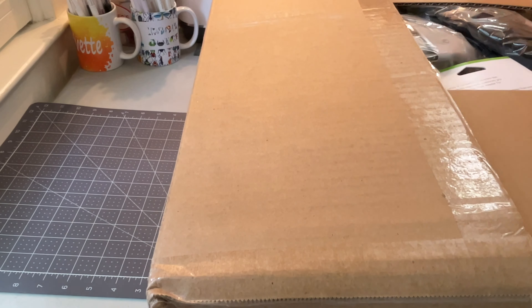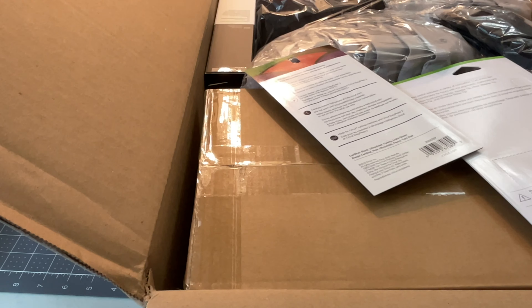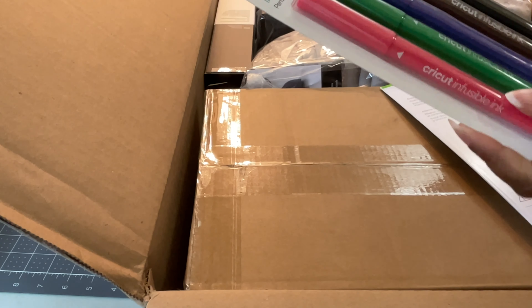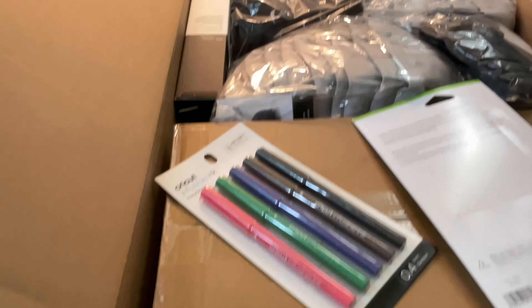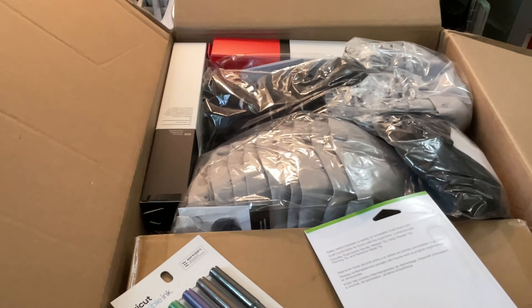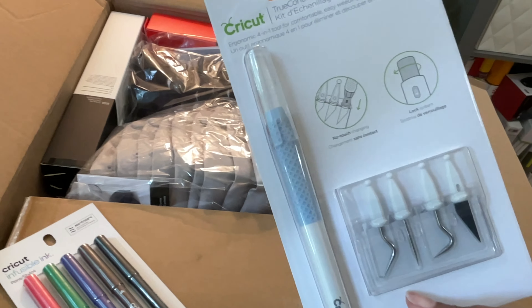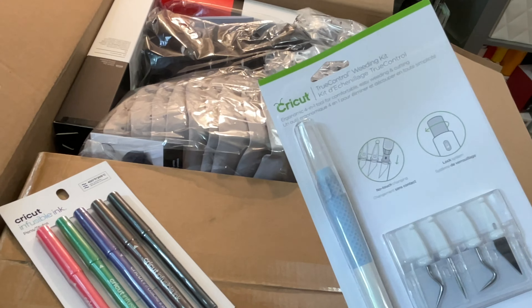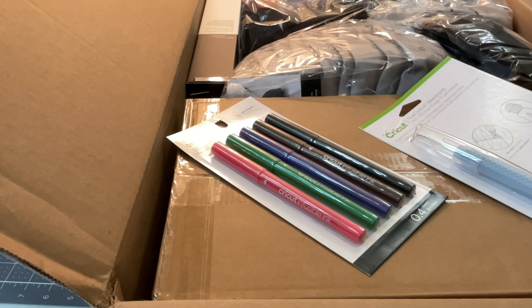Okay, so first thing we have is the Infusible Ink pens. Let me just lift it up a little bit because you can't really see what's in there. So that's everything — that's how it's sitting in the top of the box. All the hats and then boxes of Infusible Ink. And this is a True Control Weeding Kit, which is nice — I have one of these already plus a knife, so this will be extra. Can never have too many.